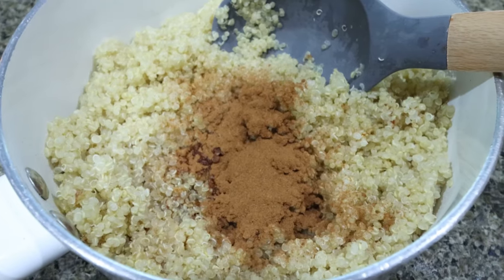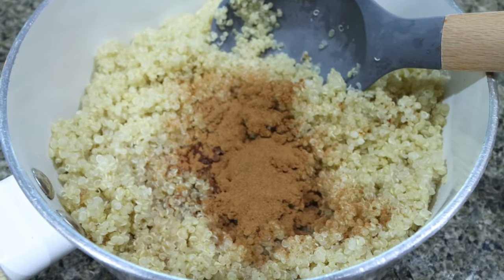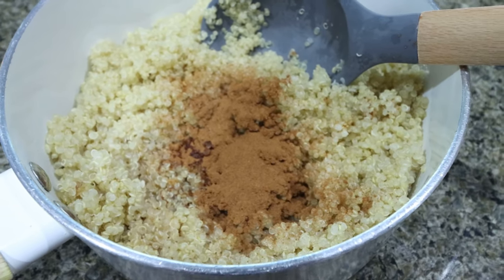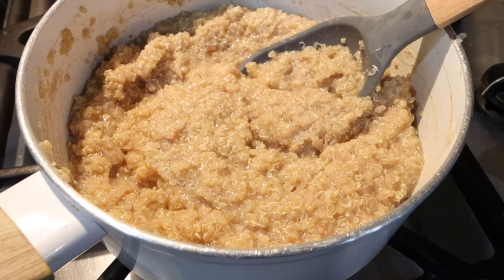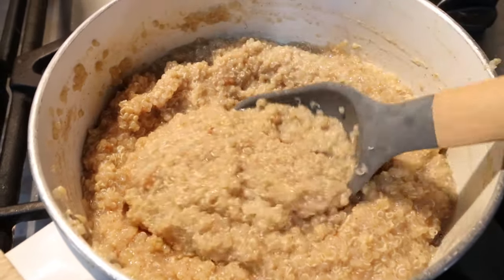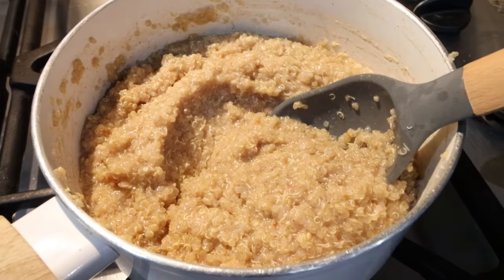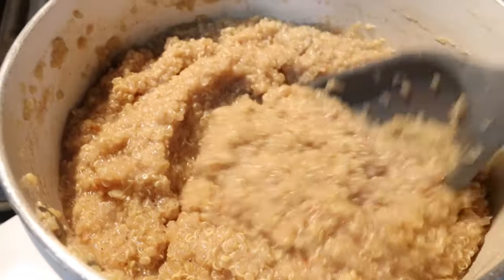I added my quinoa to a saucepan with half a cup of milk, half a teaspoon vanilla extract, a pinch of salt, and about a tablespoon of cinnamon. We're going to put this on the stovetop and allow it to warm through. I did go ahead and add a couple tablespoons of sugar-free syrup to sweeten the quinoa base — it kind of looks like a cream of wheat consistency, and that is the base of your quinoa bowl.